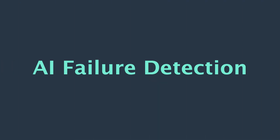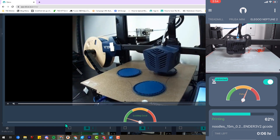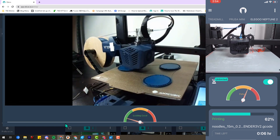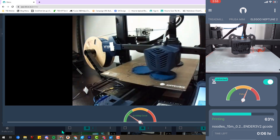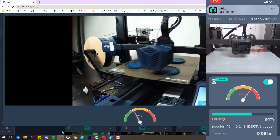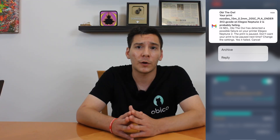Next up on our list is AI failure detection. OBCO is actually the successor of the Spaghetti Detective, which was known for its AI failure detection feature. OBCO uses the same algorithm. OBCO's AI failure detection uses a webcam or Raspberry Pi camera to watch for failures through a machine learning algorithm. To date, the failure detection algorithm has watched over 65 million hours of 3D printing and caught over 500,000 failures. When a failure is detected, you can get a notification through email, push notification, Slack, or however else you like.